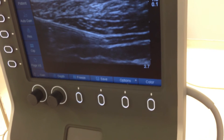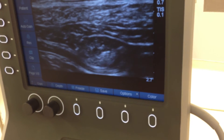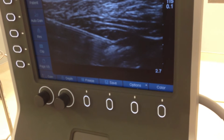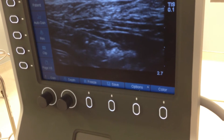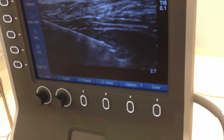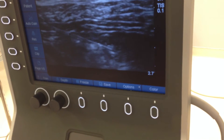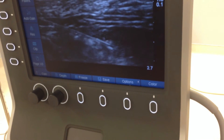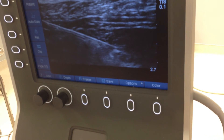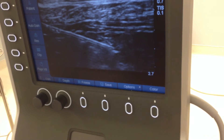So I aspirate and then I inject. See the plane spreading? So that's the transversus abdominis plane, and I'm spreading in that space right there. That's going to block from T10 approximately and below. I've diluted this Exparel with 10 cc's of 4% bupivacaine plane, and I'm injecting the space. It's very effective.